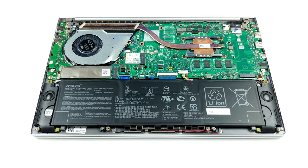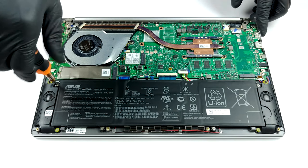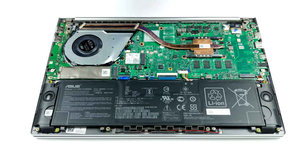Let's take a look at the cooling. It has pretty much the same design as the older Vivobook S14 S432 — a thin but yet long heat pipe, and a reasonably big heat sink to dissipate the heat.